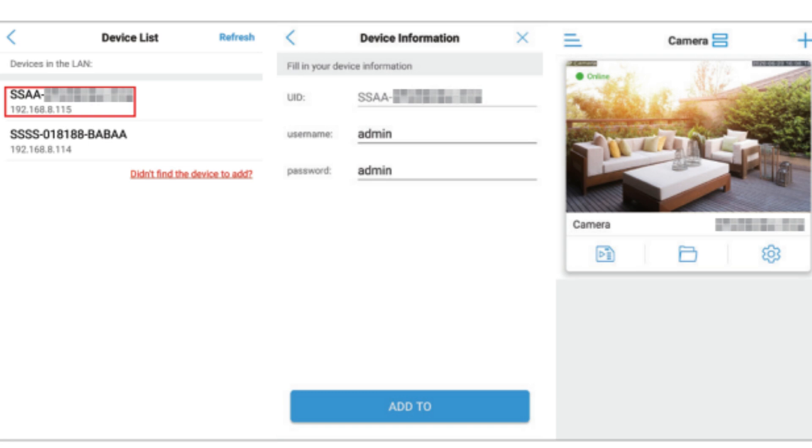Now, type the username and password. The default username and password is admin. At last, select the Add to option. The wired installation process is completed.